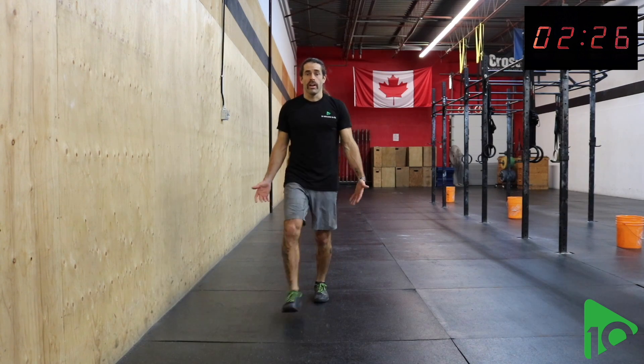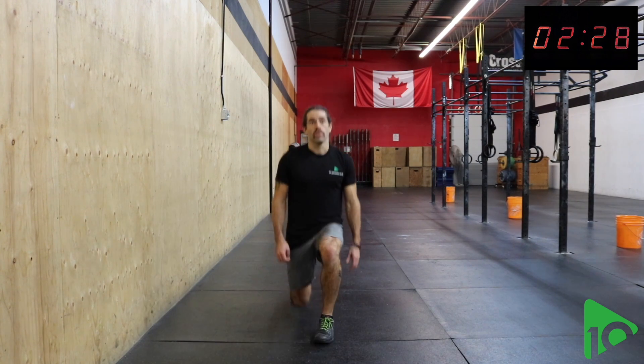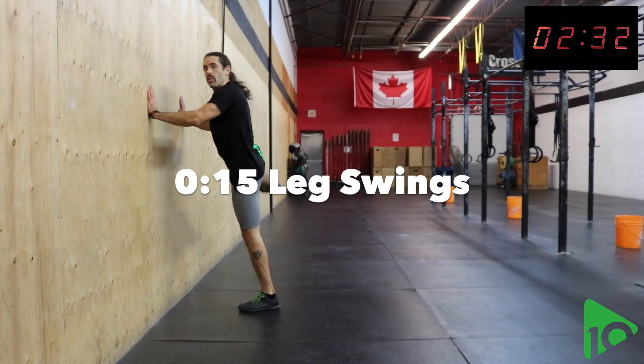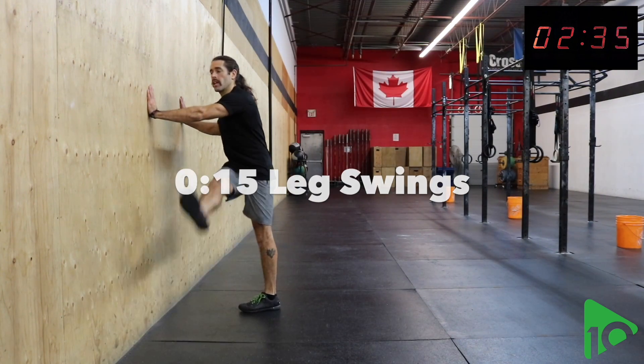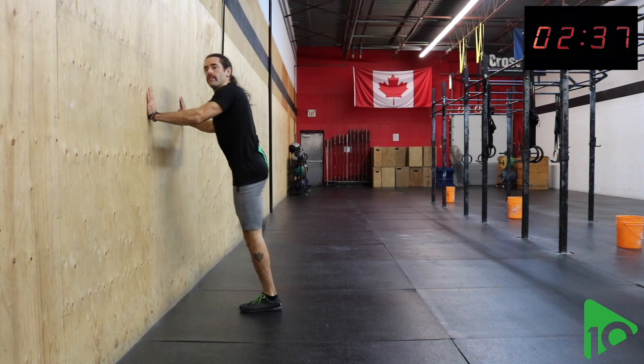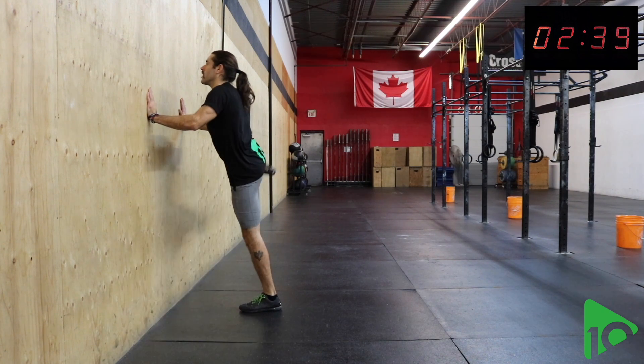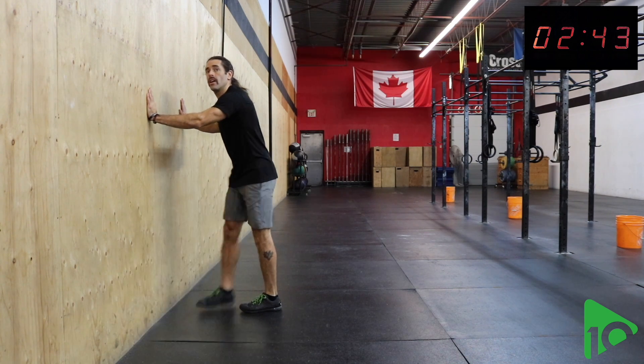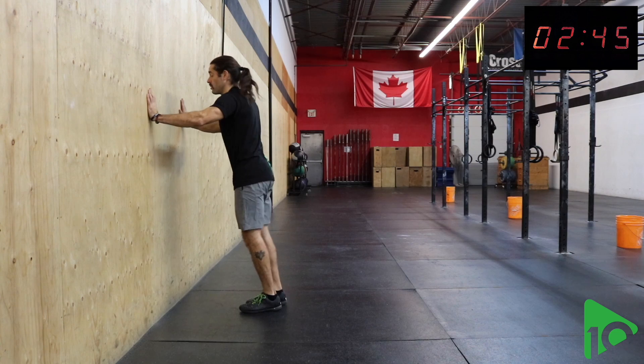For the next one you're going to want to be near a wall. The next one we have is a leg swing. Both hands on the wall, you're just swinging the leg side to side, keeping that planted foot forward and swinging back and forth, increasing range of motion as you go. Halfway there — we'll switch sides.